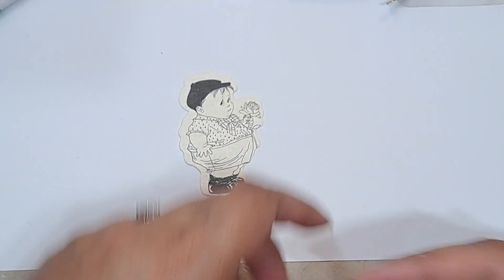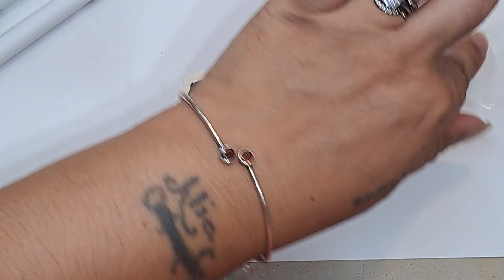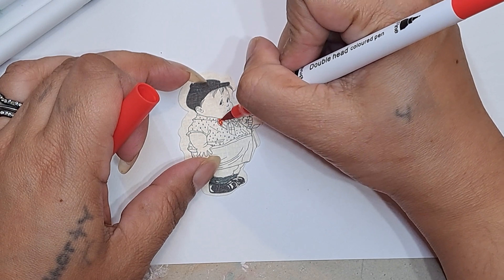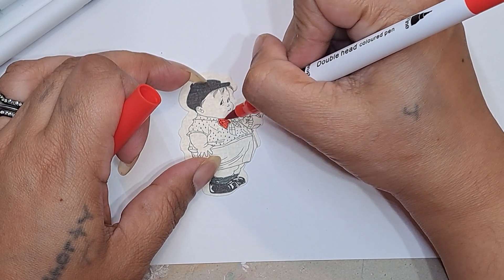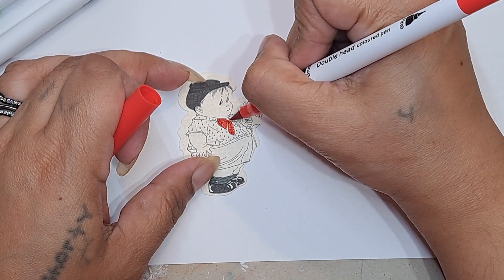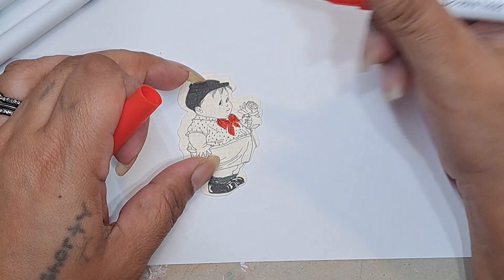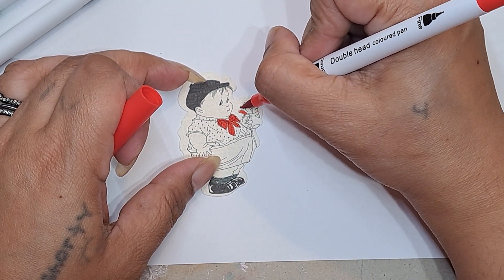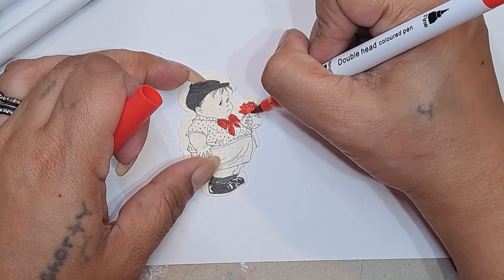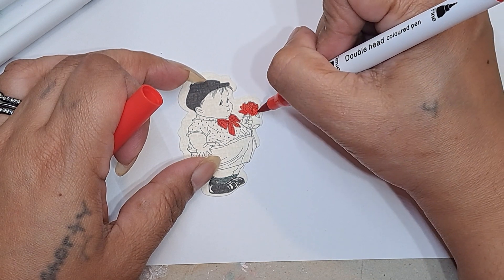Let's go kind of bright — let's try this color for his shirt. He has a little bow tie, so let's color in his bow tie first. This is kind of dark. I have my reading glasses on but I still can't really see. This is one of the bigger ones, so the smaller paper dolls are going to be a big challenge.